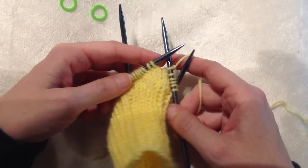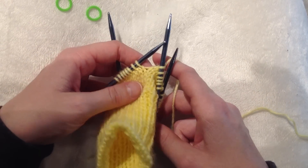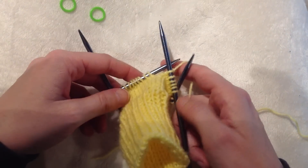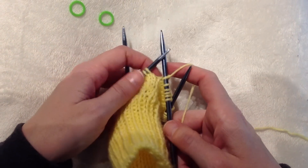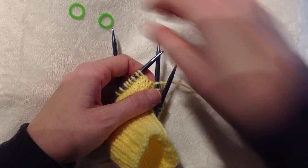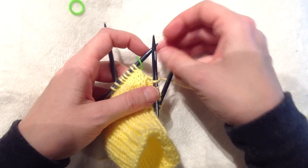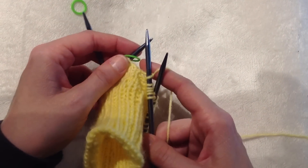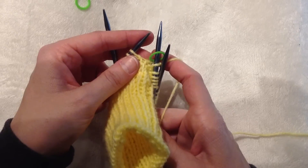Now I'm going to show you how to create the thumb gusset for your mitten and also how to place a marker and slip a marker. In order to do that, first let's place the marker to indicate the beginning of our thumb gusset, our increase right and increase left. Place the marker on your needle, and then once you get to the place you need, when you come around again, you're just going to slip your marker.